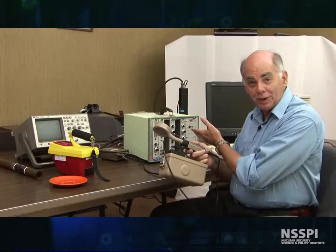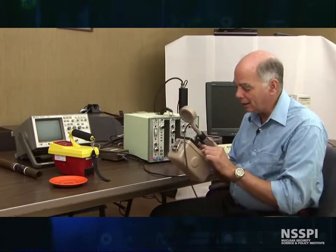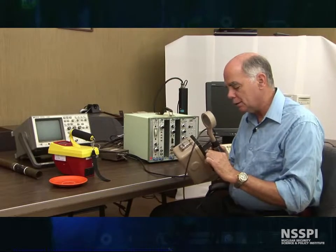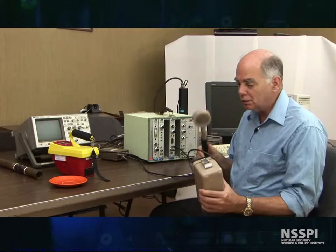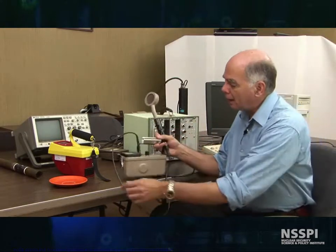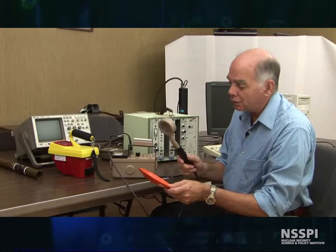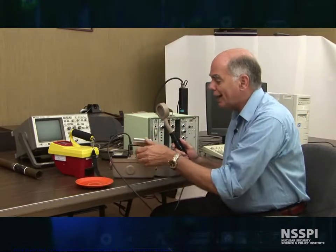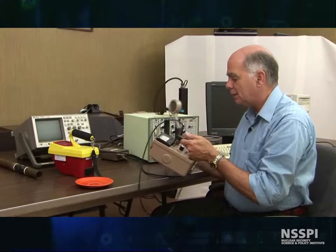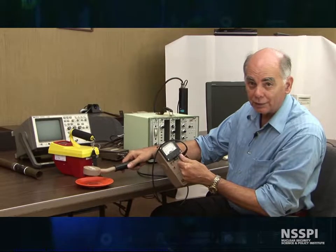You can have them all hooked up with NIM bins like you see here, but this one is your basic handheld Geiger counter, and it seems that there's radiation in the room. Since we're here to study uranium, I have brought a source for us. This is fiesta ware, and the nice orange color that you see there actually comes from uranium. To give you an idea of how radioactive it is, on a times-one scale, I can make this go off scale.